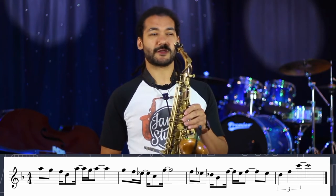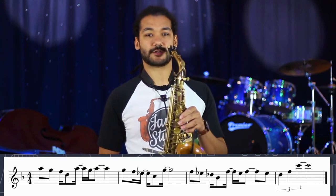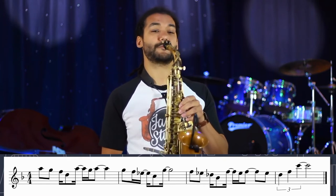So the first of those minor groupings, you can think of it as a D minor grouping, and it starts on the fifth, which is the A, so for us on alto.